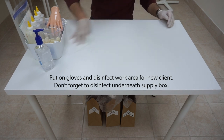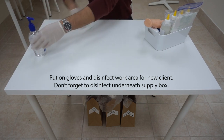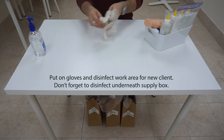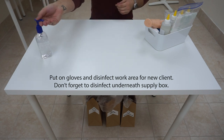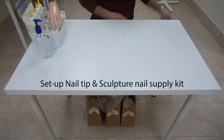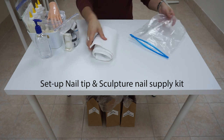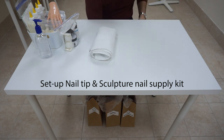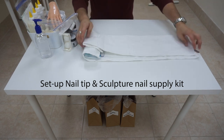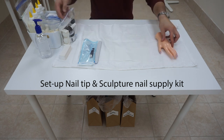Make sure we wipe down the entire surface of our work area and also underneath our universal supply box. Move the box aside and then place it back after we're finished. Go ahead and take out our last kit — the nail tip application and sculpture nail kit — and set up the supply for the remainder of the examination. Keep everything on one side and keep everything organized.